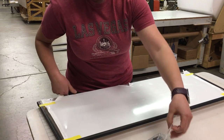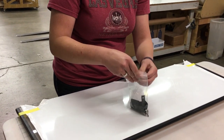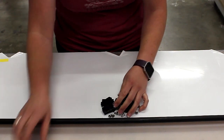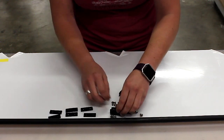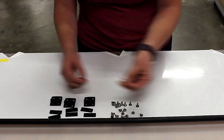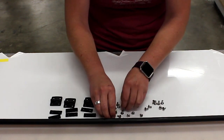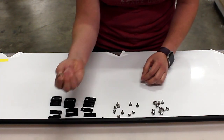Next, in your strap packet, you will have a small bag of hardware. This bag contains six rubber gaskets, three hinges, 12 Chicago screws, and 12 Loctite screws.